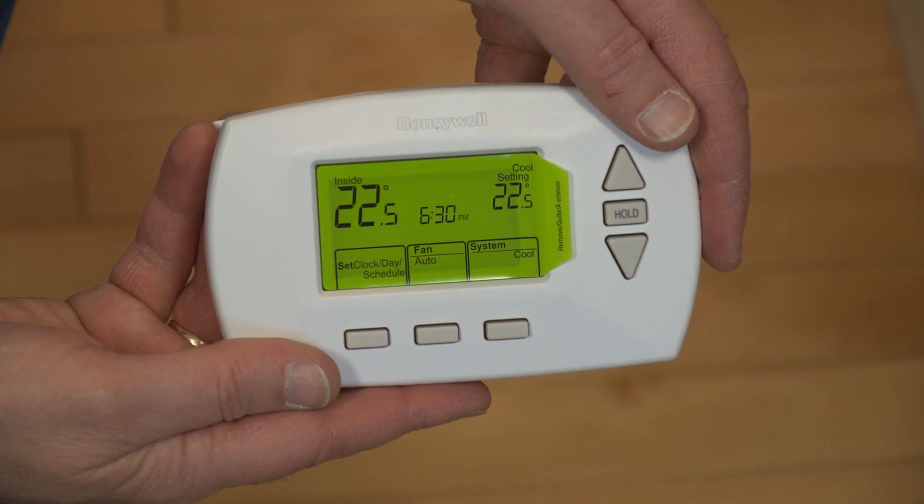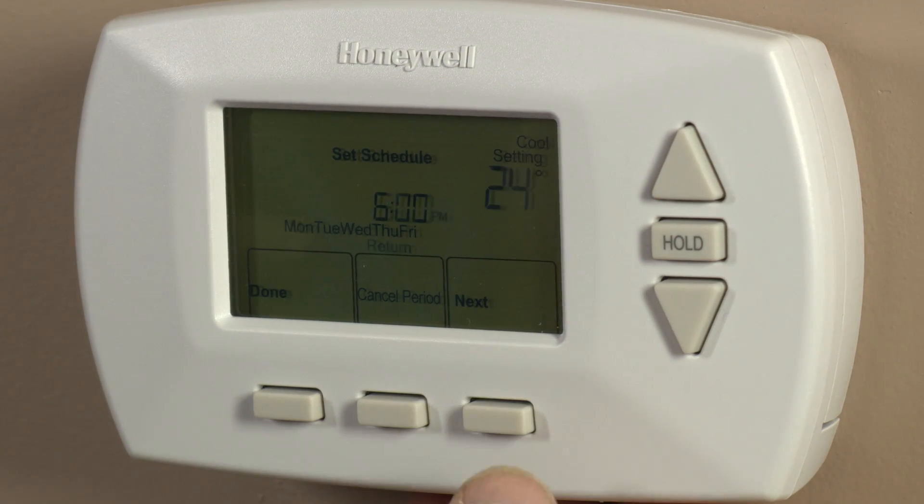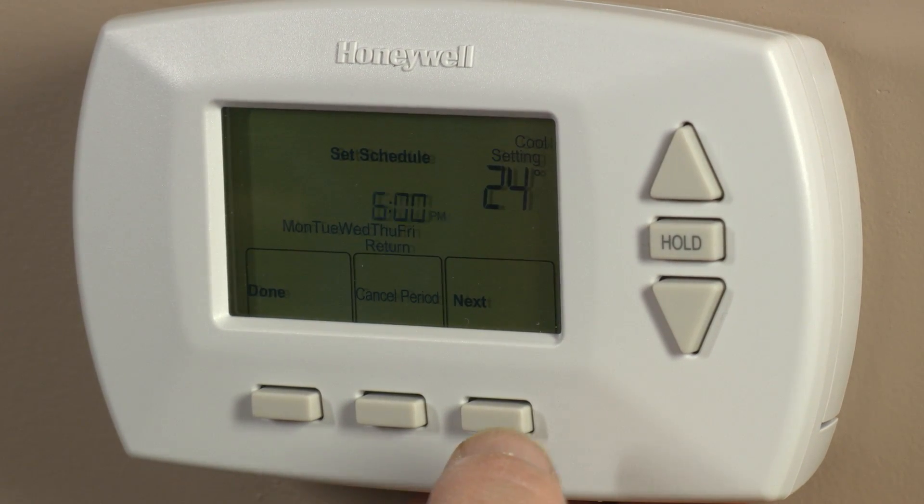Hi, my name is Donald Dodge with Efficiency Nova Scotia and today I'm going to show you how to install a programmable thermostat. A programmable thermostat automatically lowers the heat in the house when you're asleep or you're away at work. It's an easy way to reduce your heating costs.